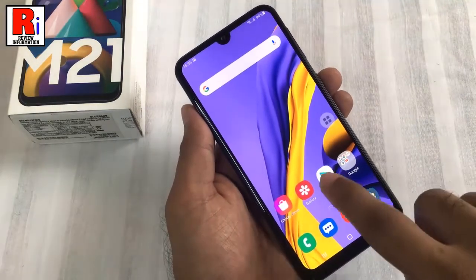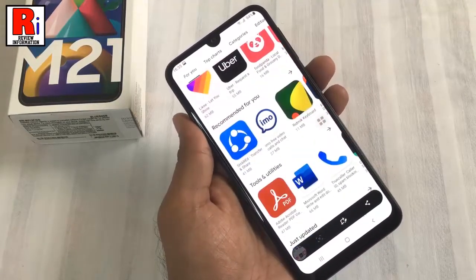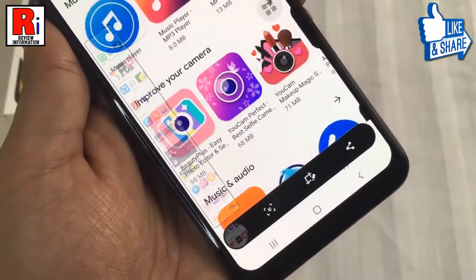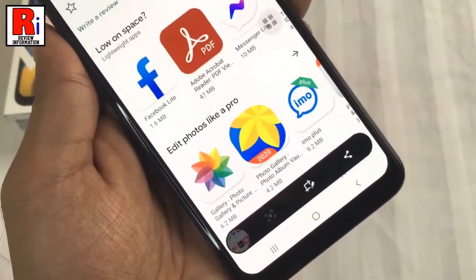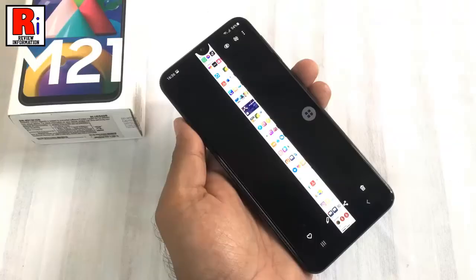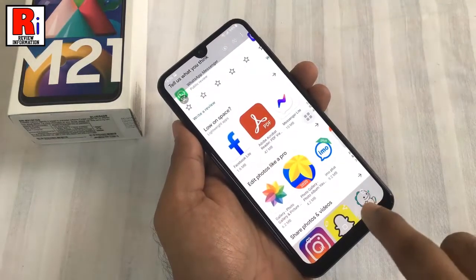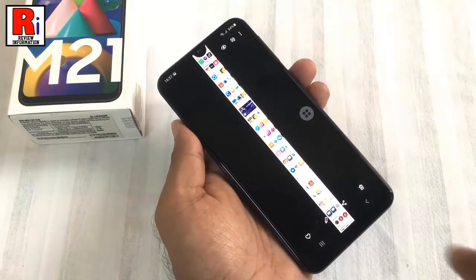Try another one. Double tap to zoom in on the screenshot. So in this way, you can take a scrolling or a long screenshot on Samsung Galaxy M21 smartphone.